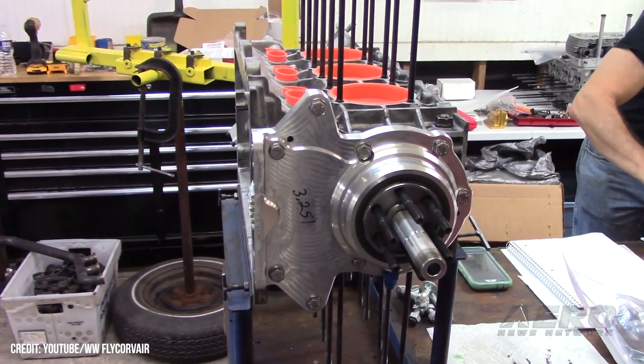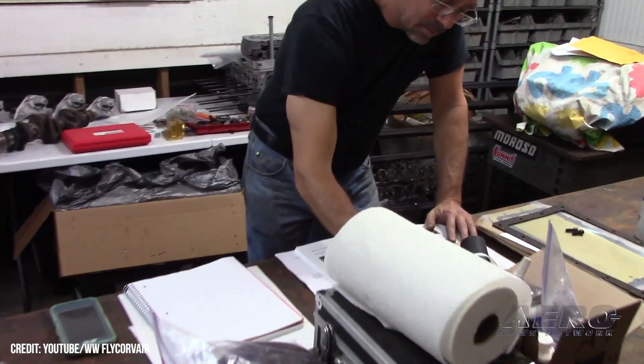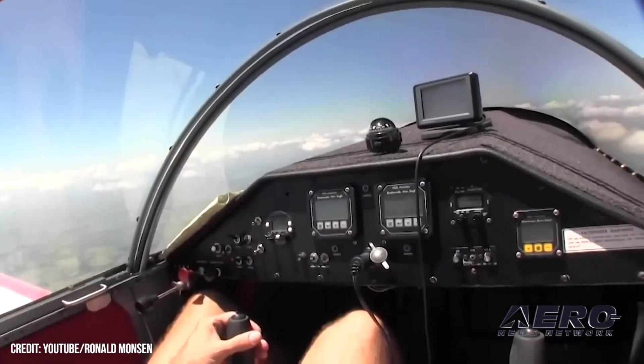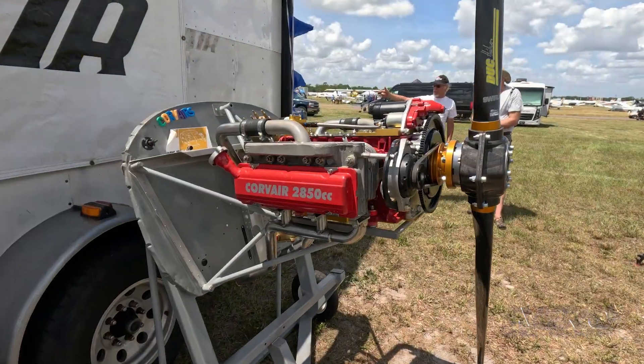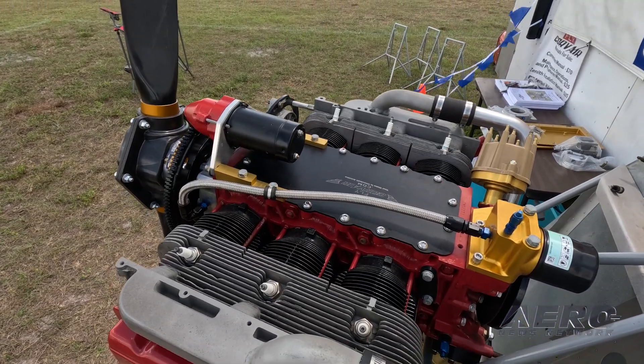How many engines are out in the field now? There are probably 500 on the books. They're mostly Zeniths. There are a lot of Pietenpols, and there are probably 35 Sonics that are Corvair-powered. And then there are a whole lot of one-off designs. Over the years, I've made maybe 60 different motor mounts.